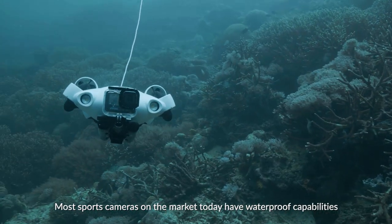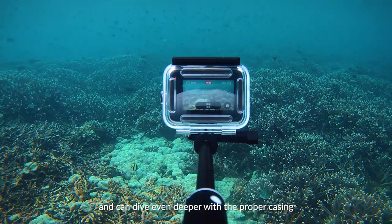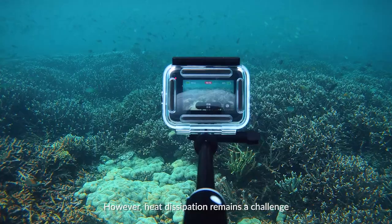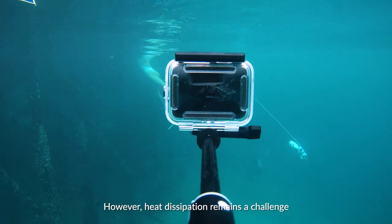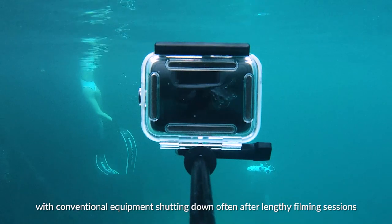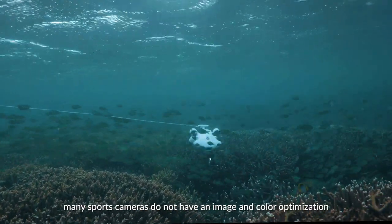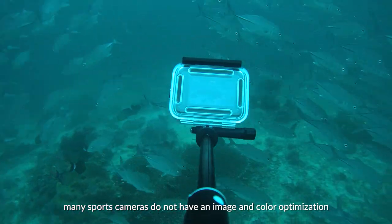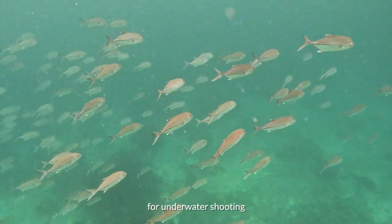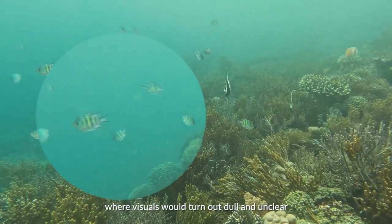Most sports cameras on the market today have waterproof capabilities and can dive even deeper with the proper casing. However, heat dissipation remains a challenge, with conventional equipment shutting down often after lengthy filming sessions. At the same time, many sports cameras do not have image and color optimization for underwater shooting, where visuals would turn out dull and unclear.